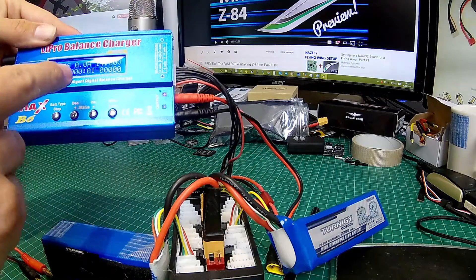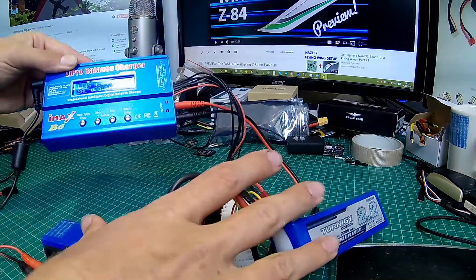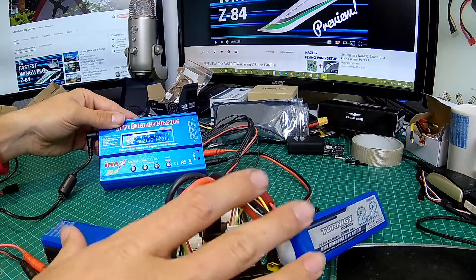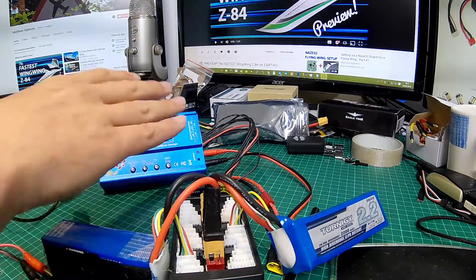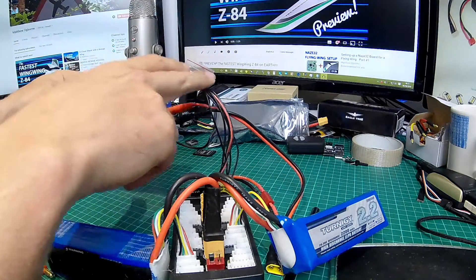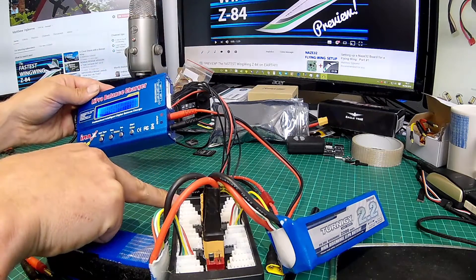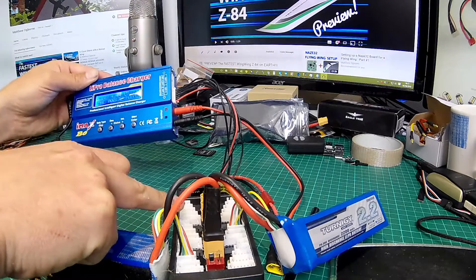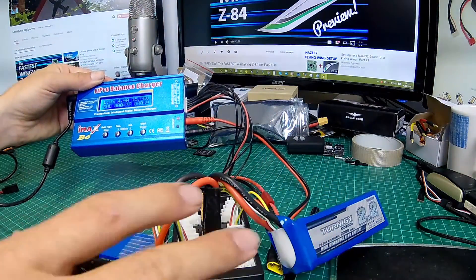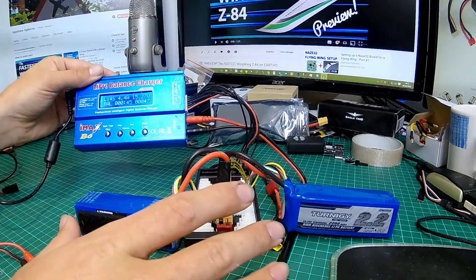We've done the battery check and bingo — we are now balance charging two batteries at the same time. Instead of taking say two hours to complete, they're only going to take one hour. I left that mistake in about the missing lead on purpose, just to show I'm not always perfect. That balance lead covers all the way from 2s up to 6s on our balance board, the same range as our charger. Just to reconfirm: we can only do this with batteries of the same cell count and the same size.